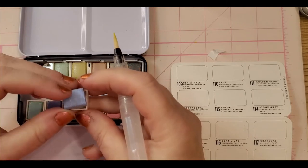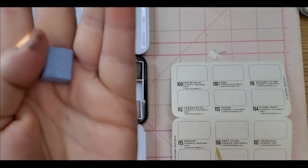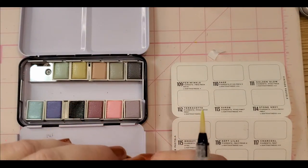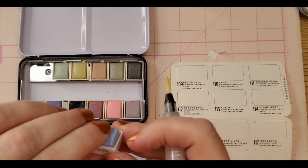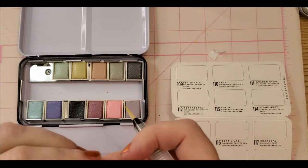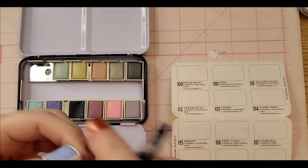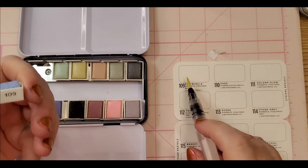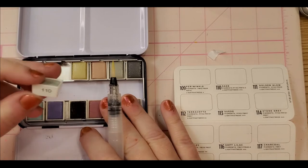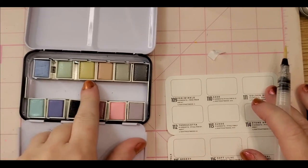Look at that — oh my gosh, that's so cool! Let me get this back in. It says 109 and the number 109 matches on the chart here, so it's the same. This one is 110, same. And then there's the Golden Glow, and Terracotta.